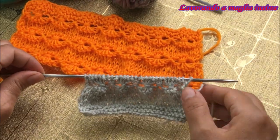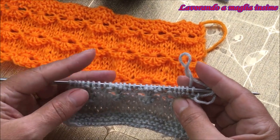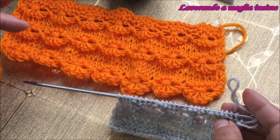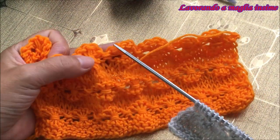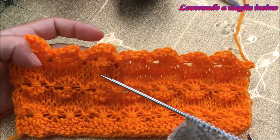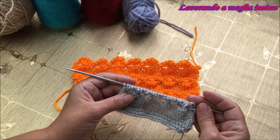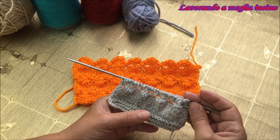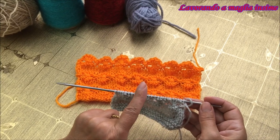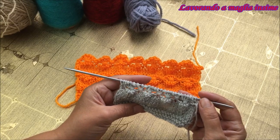Vedete che bei fiorellini abbiamo realizzato in modo molto facile e di grande effetto! Abbiamo visto come realizzare il fiore incorporandolo nel nostro progetto. Vi vogliamo far vedere anche come chiudere il lavoro con i fiori, ad esempio per fare un bordo del maglioncino oppure un bordo di un polsino. Per vederlo dobbiamo realizzare altri sette ferri a rasato e i primi due ferri del motivo.